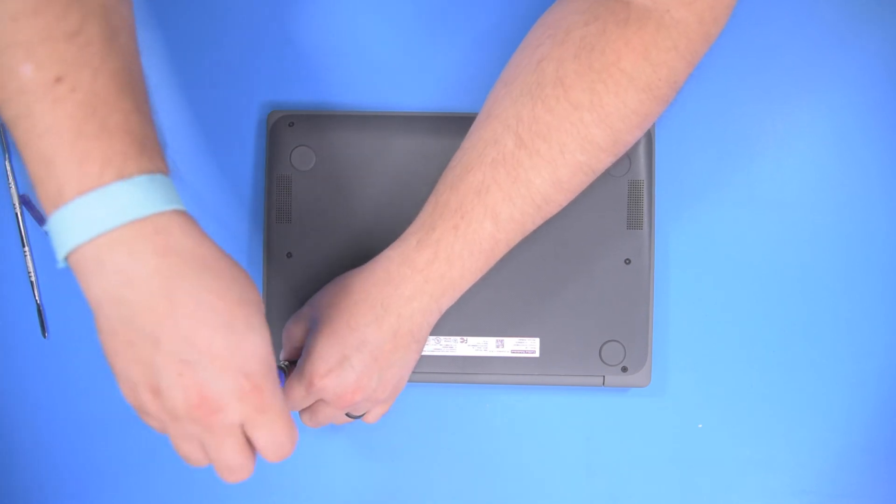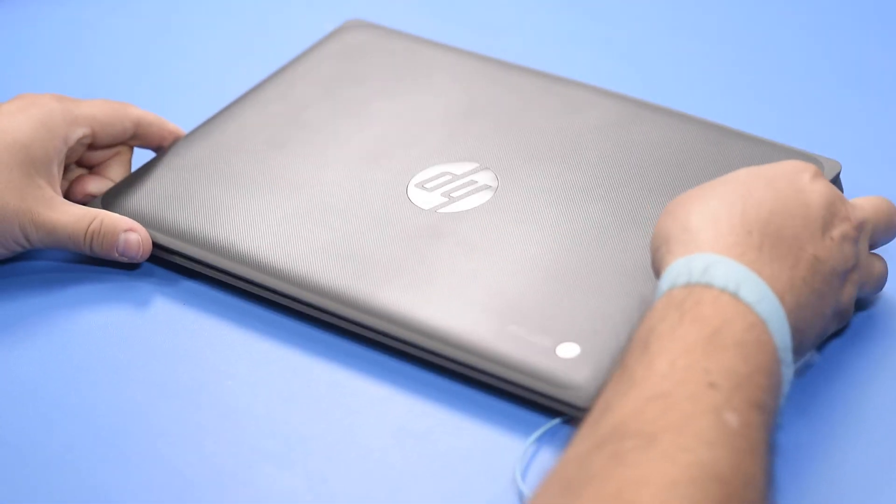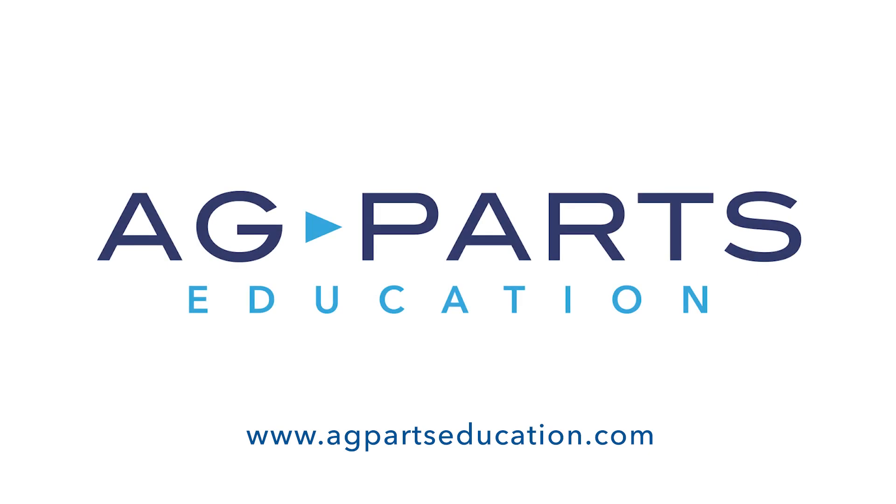Thank you for watching this video today. If you have any questions or need further information, we would always love to hear from you. You can contact us directly via our website at agpartseducation.com. Thank you.